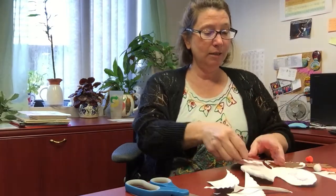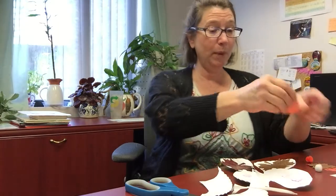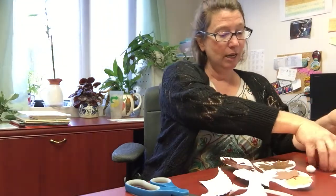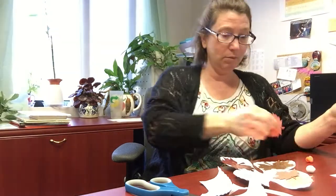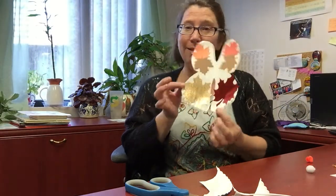Then you can take the things that I included in your package. There should be a few leaves in there and you can decorate your butterfly wings like that. Isn't that lovely?